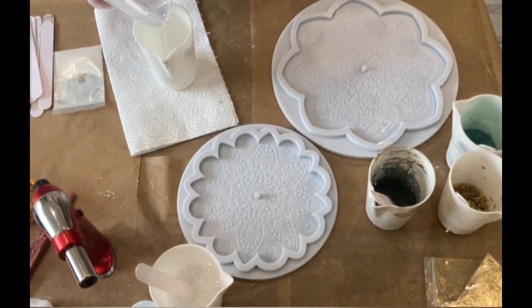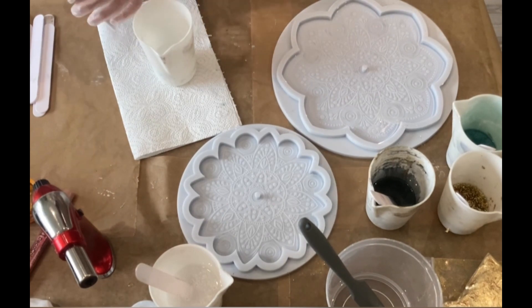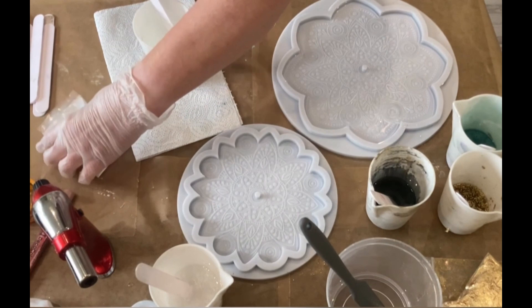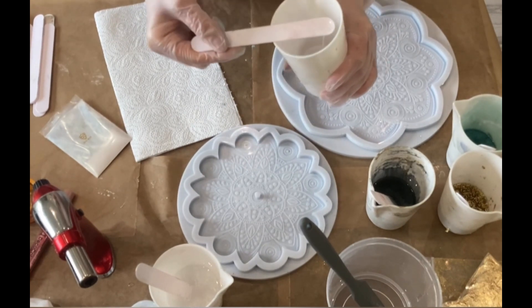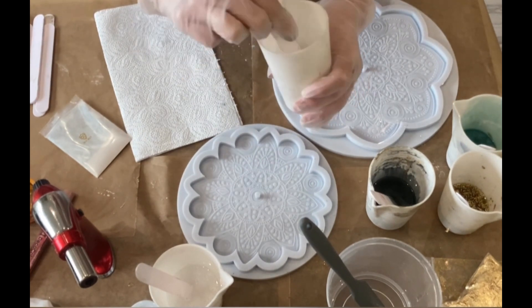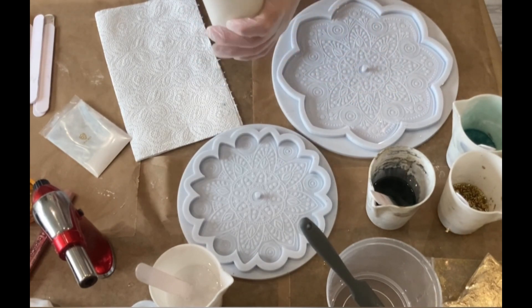And now my last color — it's from the Aura box, and it's number 27. It has a little bit of a green sheen to it, so I'm really looking forward to seeing how it looks with the peacock mandala when you pour these colors in. Also stirring this very well up.